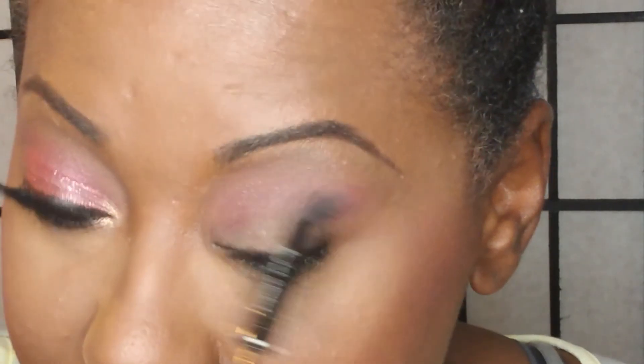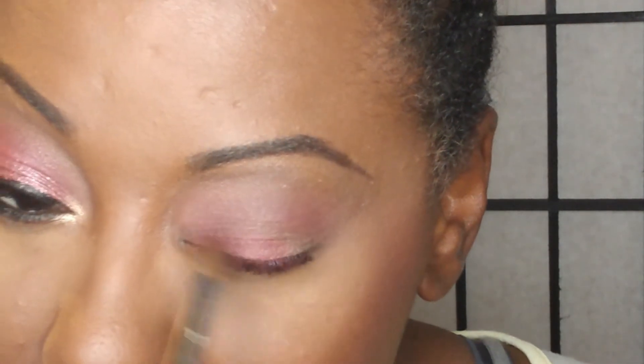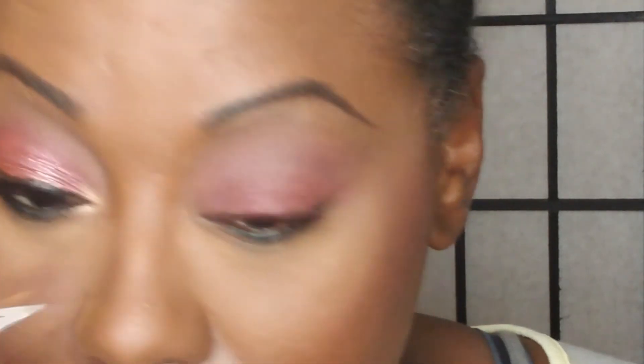This does not have to be perfect because we're not doing a major cut crease. Now going in with your third brush — an all-over shadow brush — I'm going in with the shade Venetian Red and taking this all over my lid. This is going to serve as the base for the glitter, so just make sure that it blends well with the Love Letter.